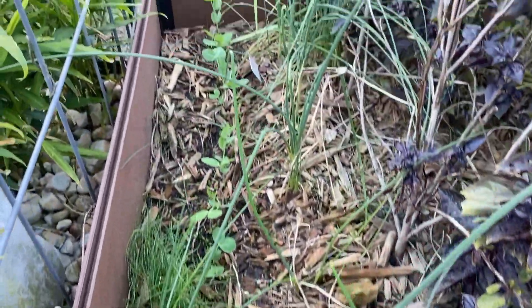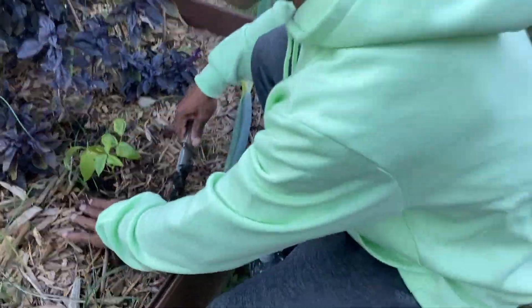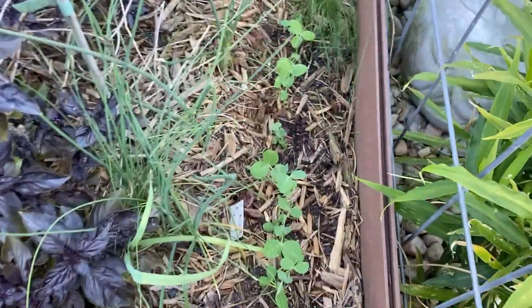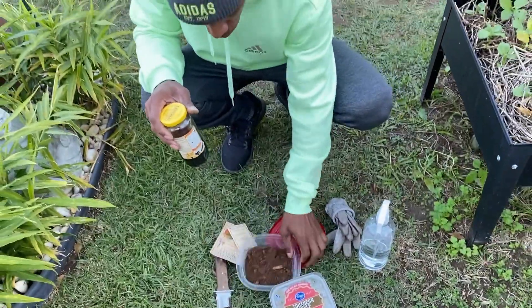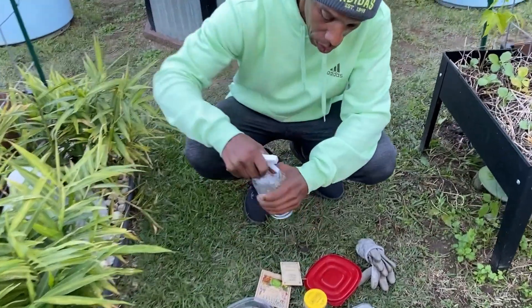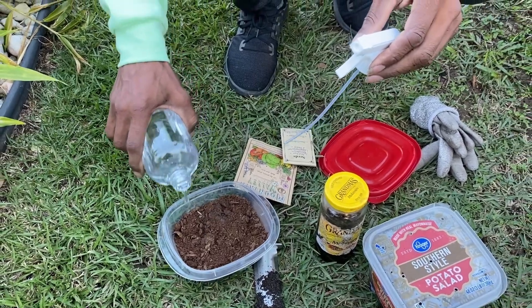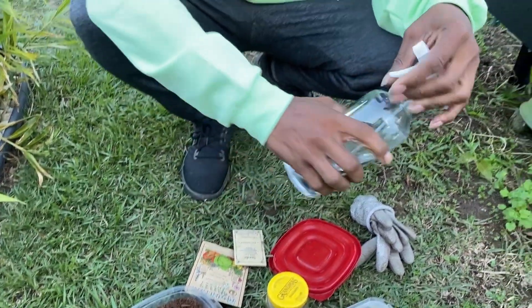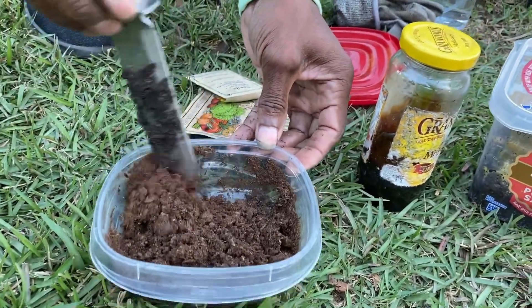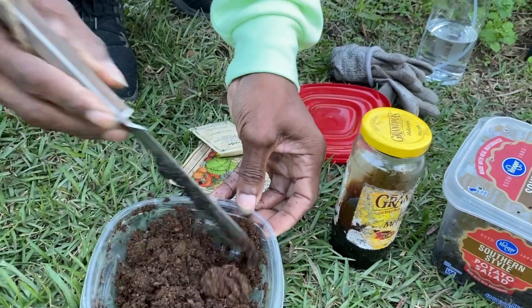You'll see here where our early frosty peas have come up and all of these have been inoculated. Now I'm going to show you how we inoculate our seeds. What we have here is peat moss and some unsulfured blackstrap molasses, along with distilled water in this bottle. I'm going to go ahead and saturate the peat moss a little bit — I normally put some hot water on it first to help it absorb the moisture. We just want it really moist, not soaking wet.